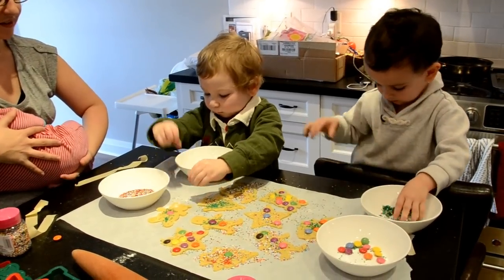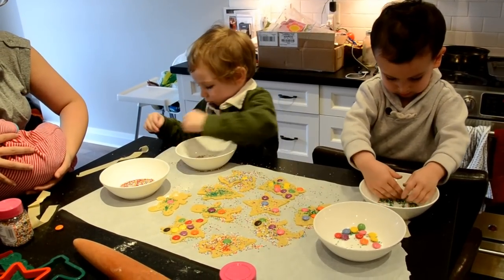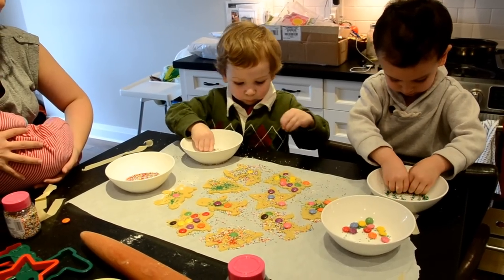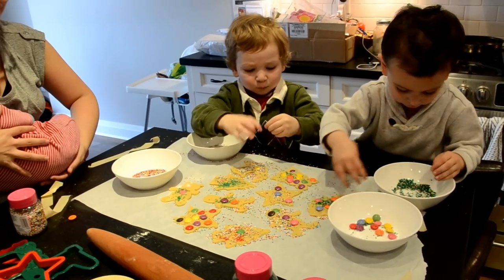Oh nice. Very nice, William. Look at that Christmas tree — all colorful. Okay, we don't need to decorate the paper. Put some on the cookies. On the cookies. More on the cookies. Good boy. That's it. Yum, yum. Excellent work, guys.